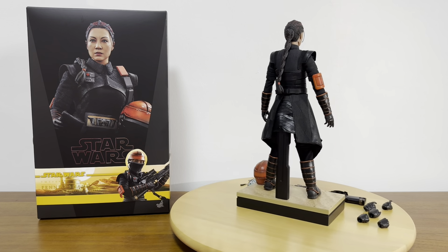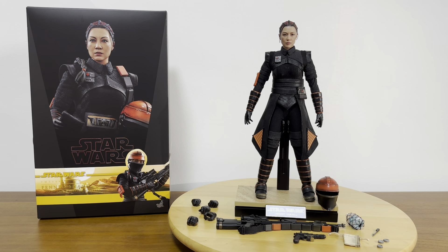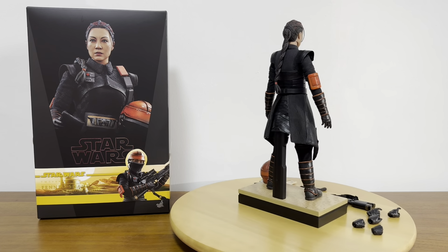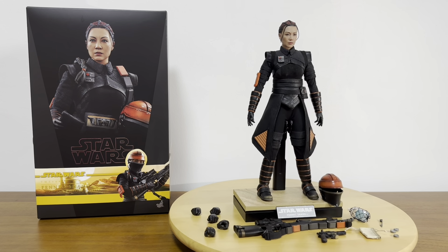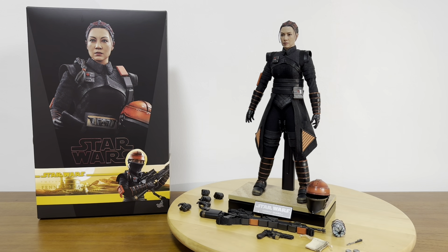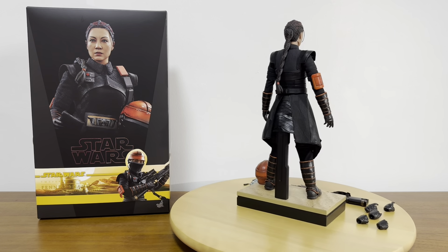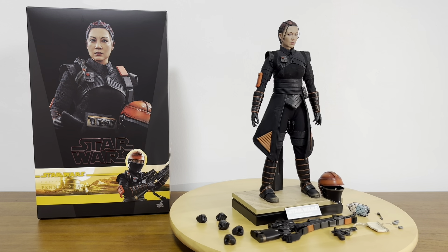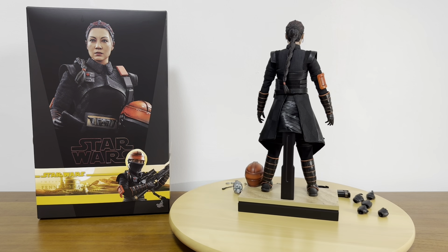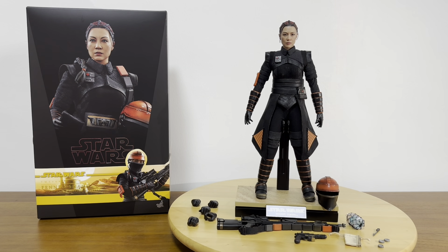We can look at the overall appearance of the figure and the accessories — quite a fair bit of accessories for this Fennec Shand. Of course, there's a beautiful head sculpt that definitely looks a lot like Ming Na Wen. First impression and overall look of this figure is really excellent. Now we could go down to the technical aspects and review of this figure and its accessories.